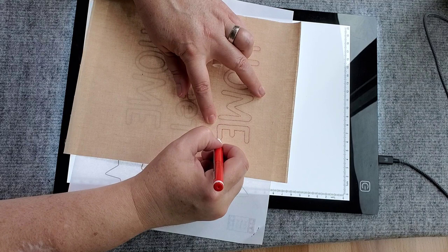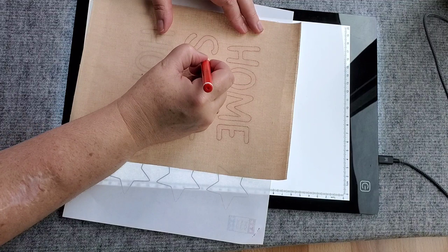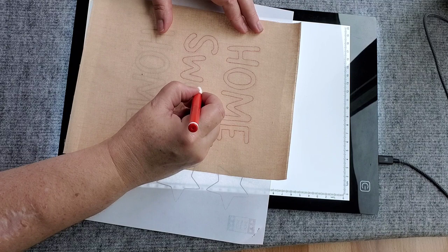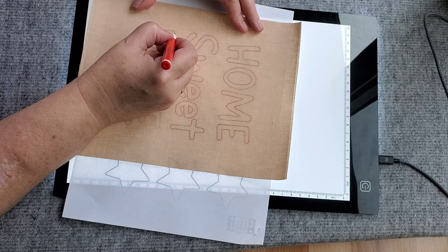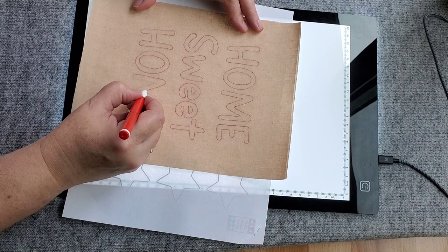I'm just going to lay the words that I'm tracing on my light pad, and you'll be able to see them right through the freezer paper and the fabric. Keep in mind if you're using a darker fabric, you might have to brighten up your light pad so that you can see through it. Most of the time I'm able to see through most fabrics — I've even traced on black fabric before with this light pad. I just go through and trace each one of the letters exactly where I want to paint them onto my fabric.